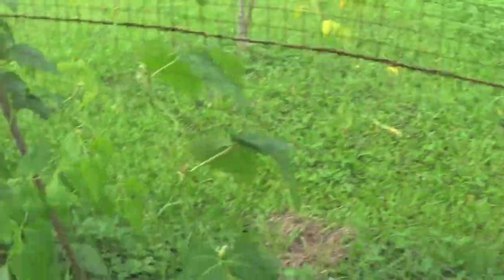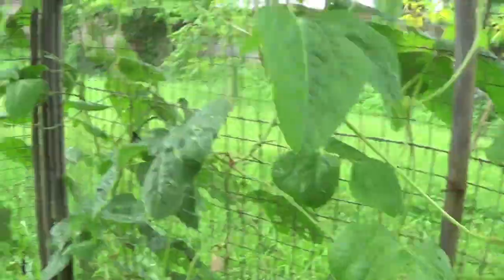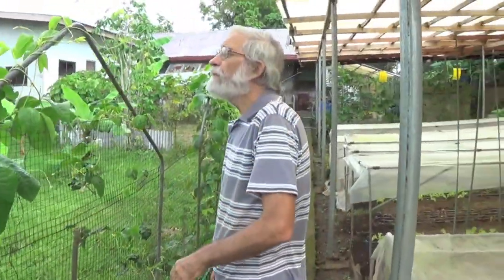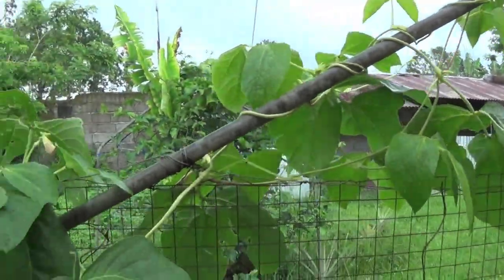There are still more beans coming. There are still a lot of upcoming string beans. I don't see any black bean aphids — they're all washed away because it's raining almost every day.